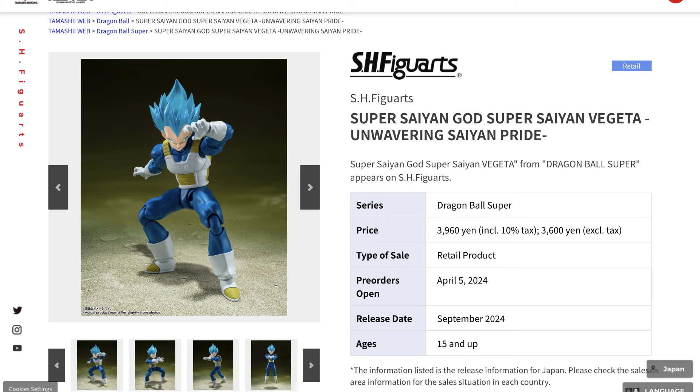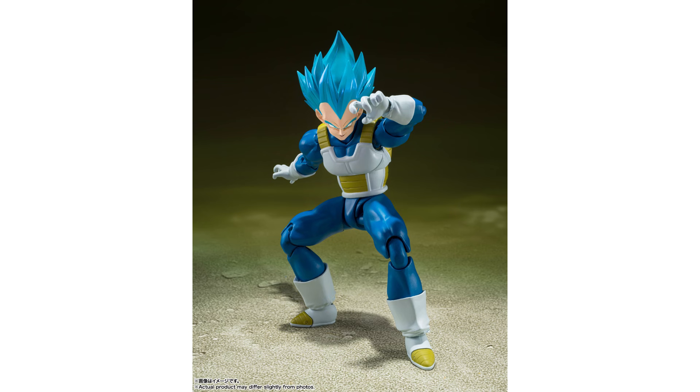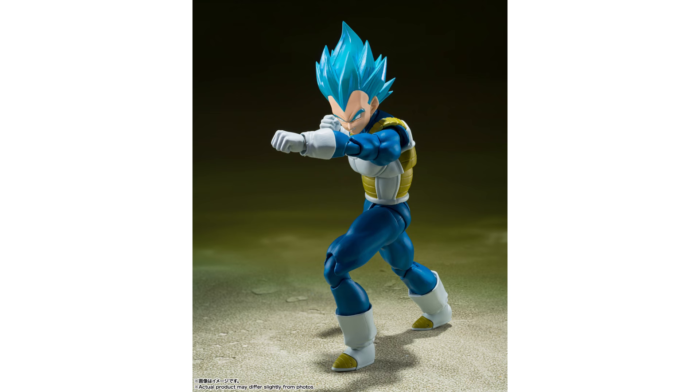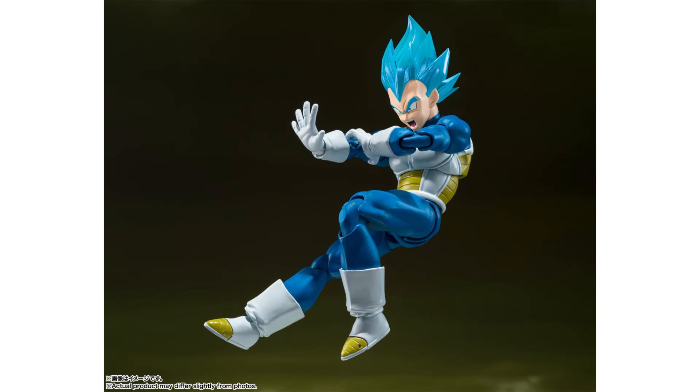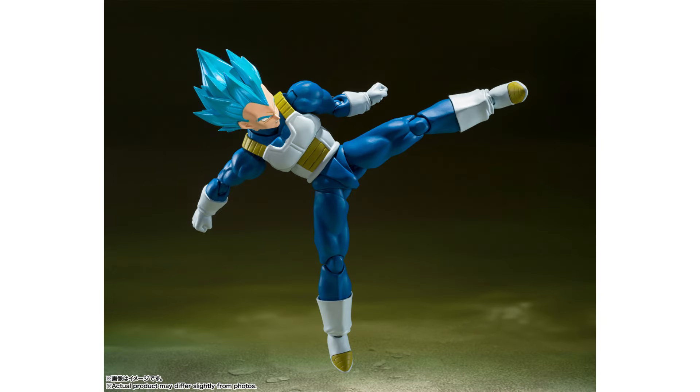A new Vegeta Super Saiyan God — Unwavering Saiyan Pride — will also be the next one to join the Dragon Ball Super line. This is kind of a new color version which seems to do things slightly differently to any of the previous Vegetas in terms of the paint, the hairstyle, and the face expressions — all looking slightly different and updated. So it's another one to look out for, especially if you missed out on any of the previous God Vegeta releases.